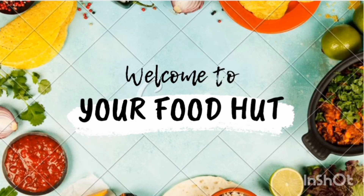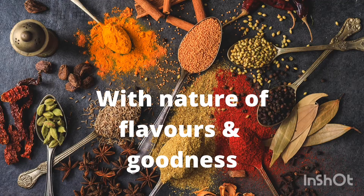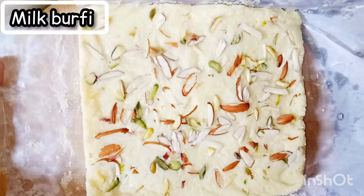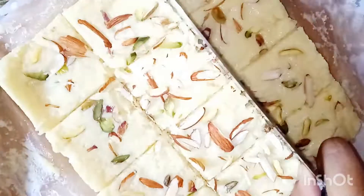Welcome to your food channel. If you haven't subscribed, kindly do subscribe and hit the notification bell. Today we are going to prepare a tasty, simple milk burfi using milk powder. It looks and tastes similar to the shop-bought version.